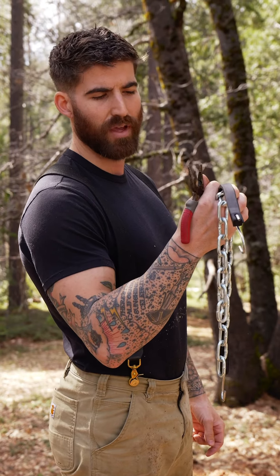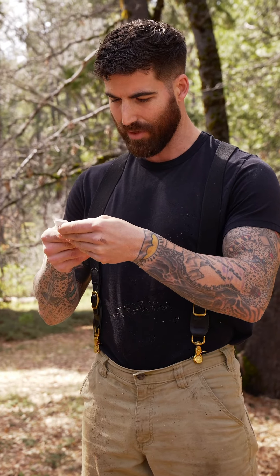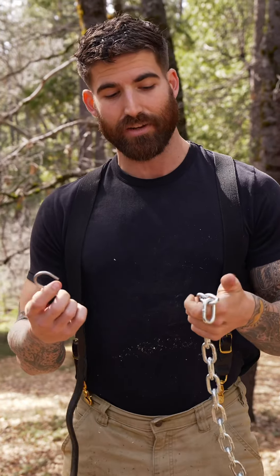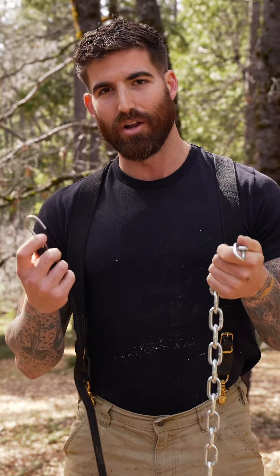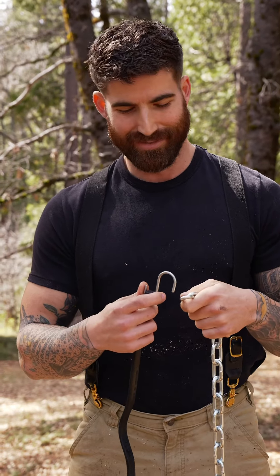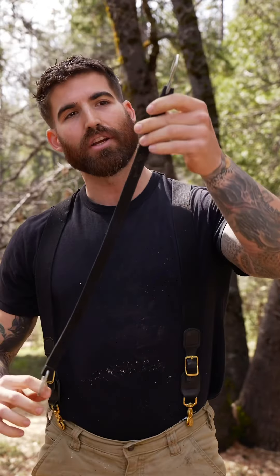I'm about to put you on to one of my favorite wood splitting tools and it is only $12.35. And unlike cooking creators, I'm actually gonna give you all of the ingredients and it's not gonna be so many that you never want to make the recipe — no offense.